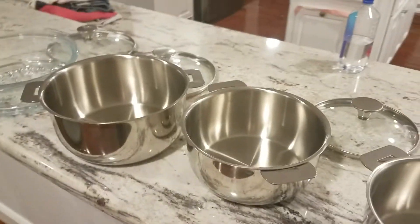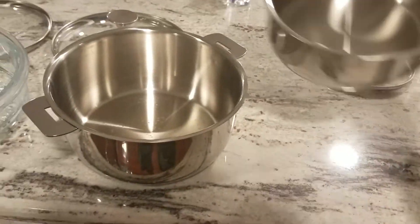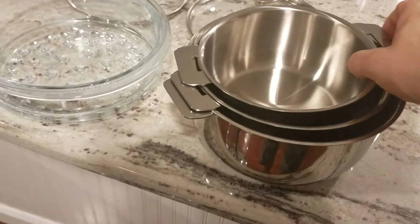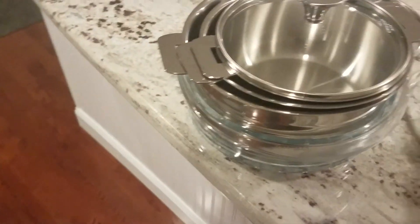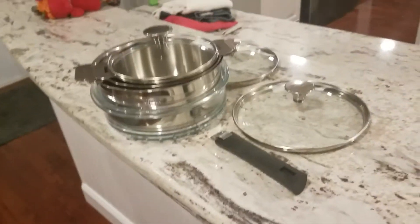What's cool about this is it saves a lot of space. Normally with pots you have to deal with the handles, but here you store them all together, put them in, and you just have to stow those two pieces and the one handle. I think it's an awesome set.